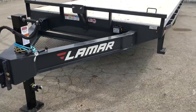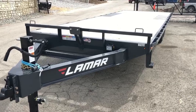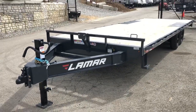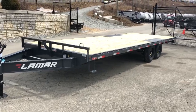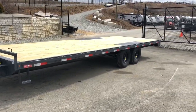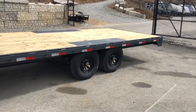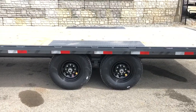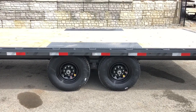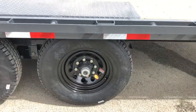You may not be able to notice because it's a cloudy day, but this one's got the charcoal powder coat instead of black. It gives it a nice look that's different than most in the marketplace. We equip the charcoal powder coat units with the black wheels, so this one's going to have a black mod wheel standard. This being a 14,000 pound, it's going to have a 235-80 R16 10-ply radial tire, which would be a load range E.